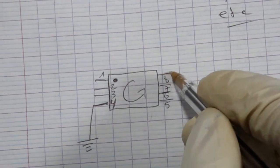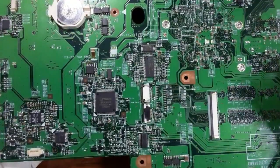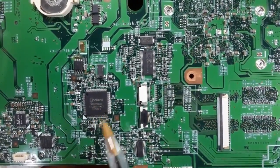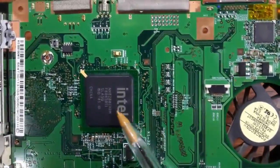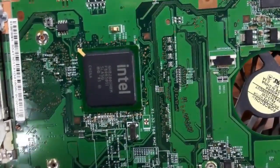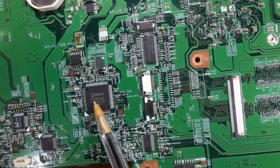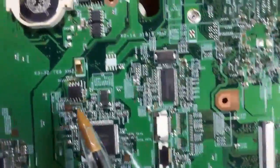Pin eight always carries 3.3 volts. To locate the BIOS, first find the Super Input/Output IC. The BIOS will be near this IC or near the ICH — on all motherboards you can typically find the BIOS adjacent to the Super I/O IC or the ICH.